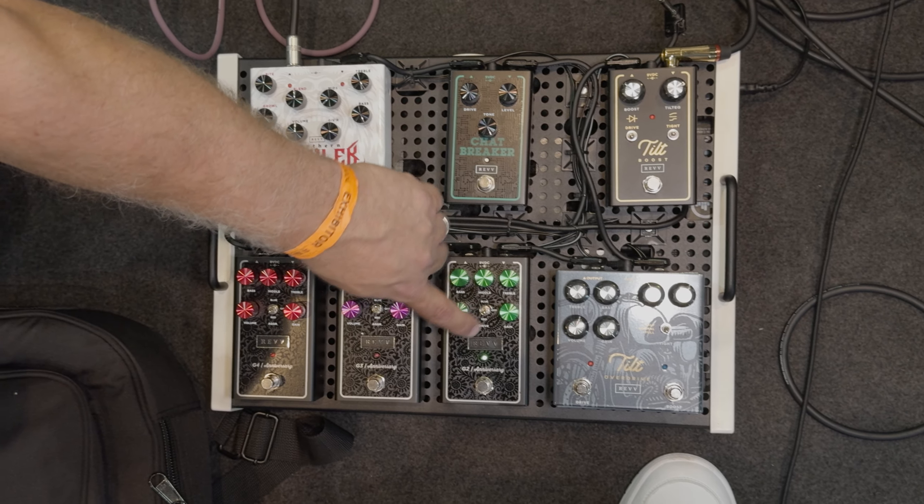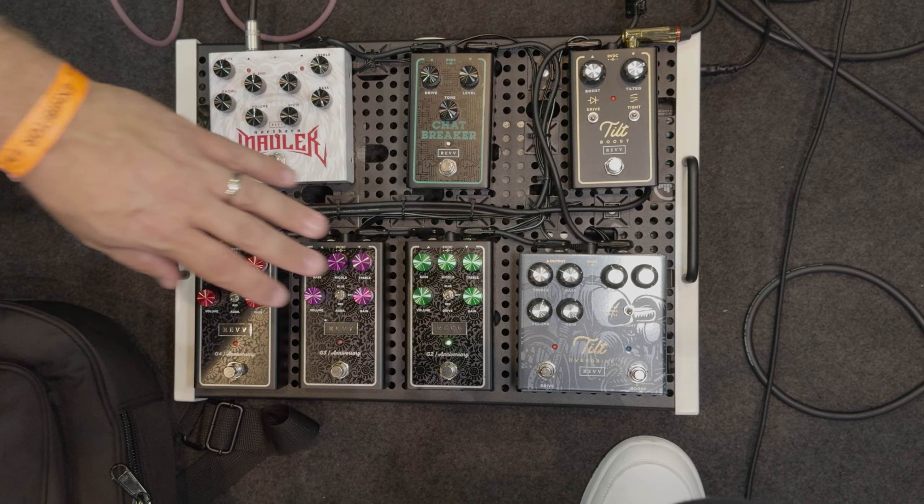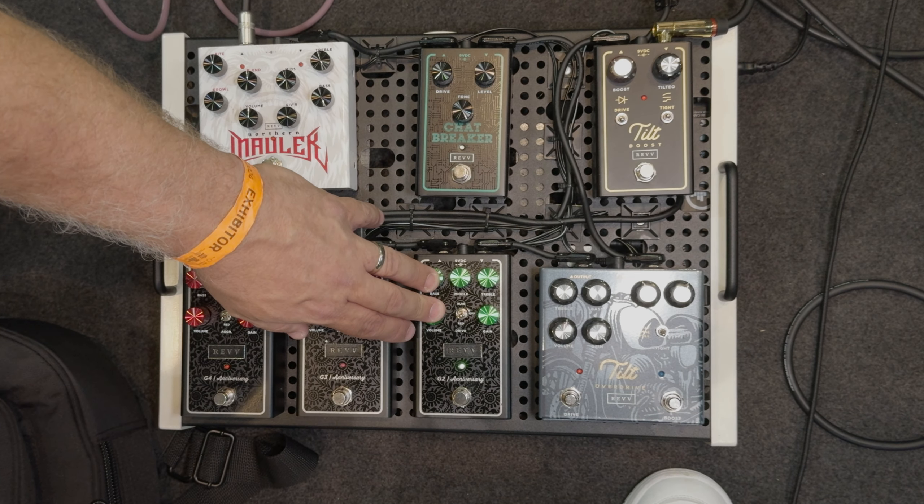So you see it's got this drive switch, which allows for more saturation of the gain and a little bit of an EQ shift, and all of our pedals have a variation of that. So that's the G2 pedal, which is the Crunch pedal.